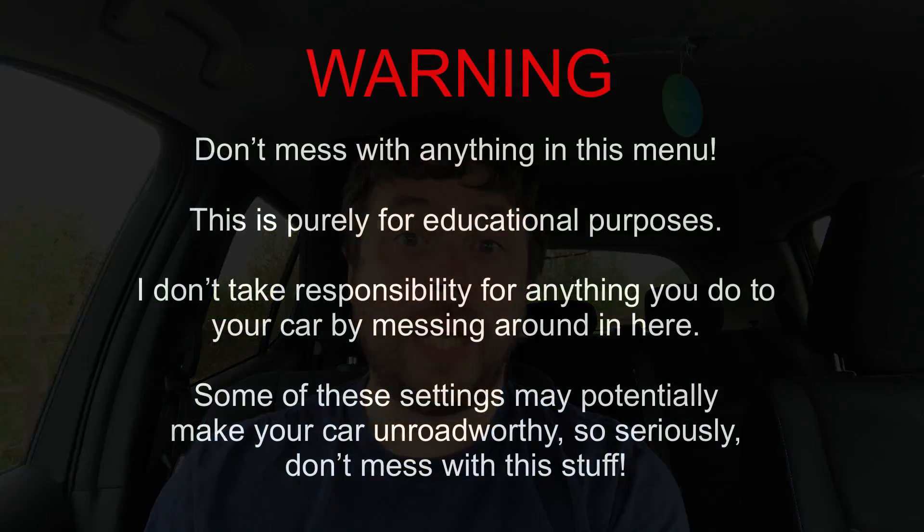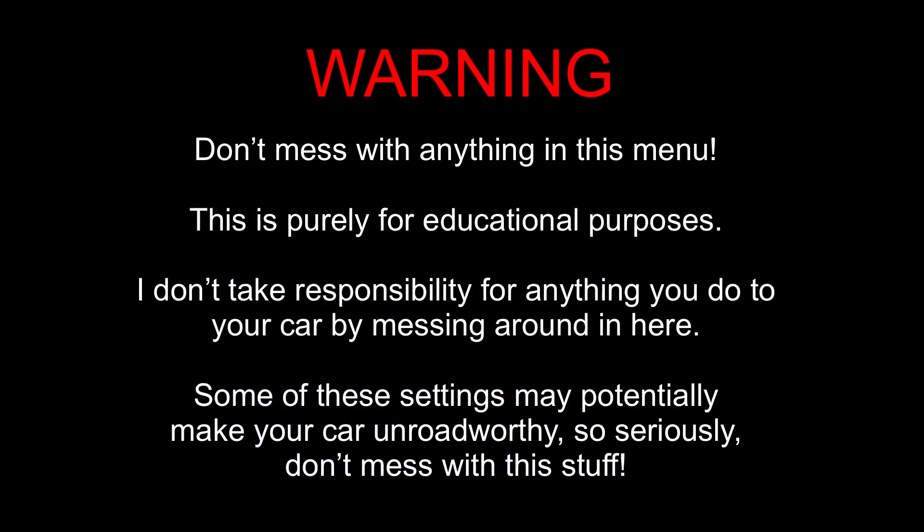That wraps up our quick look at the hidden diagnostic menu on the 2018 Nissan Leaf. If you do attempt this on your own vehicle, please remember not to change any of the settings in there — you could cause damage to your car, void your warranty, or make it unroadworthy. I accept no responsibility for anything you do to your car. If you like this video, please remember to hit the like icon, and remember to subscribe as well. If you hit the little bell icon, it will give you a notification every time I post a new video.